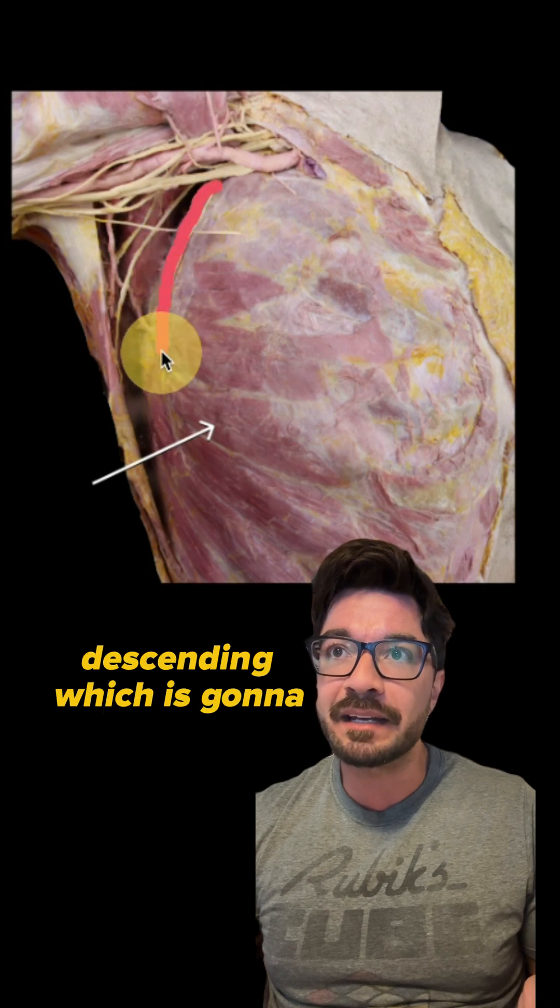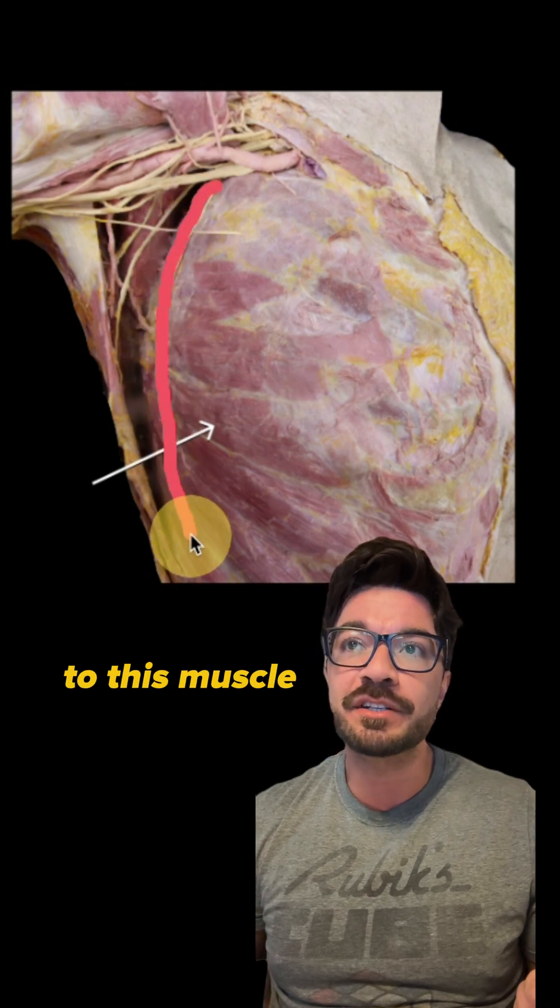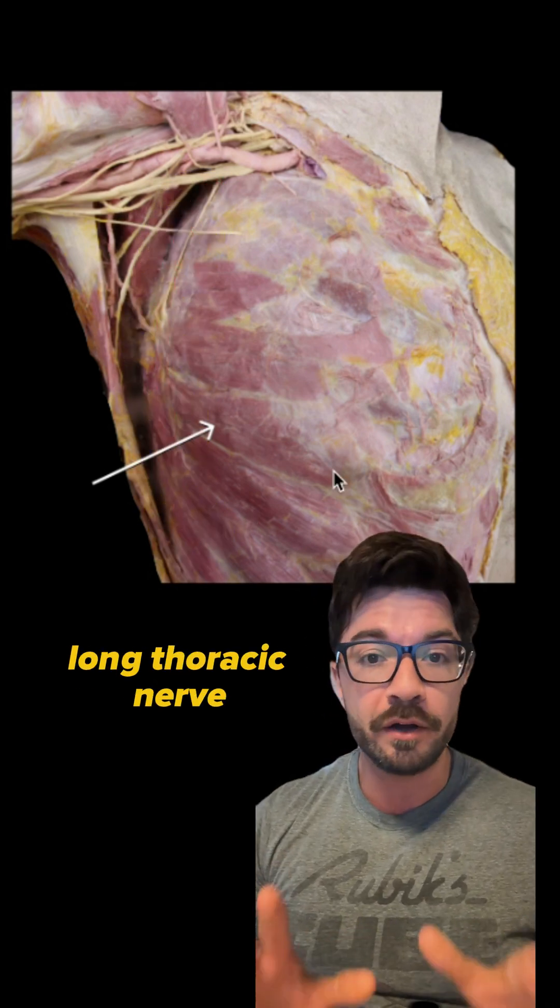Now what nerve do we have descending, which is gonna provide innervation to this muscle? That's gonna be our long thoracic nerve.